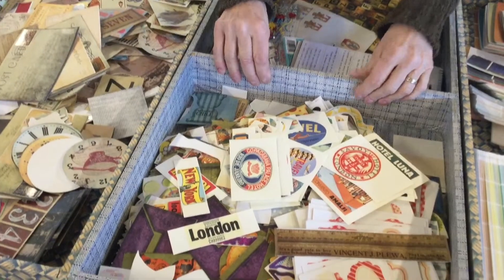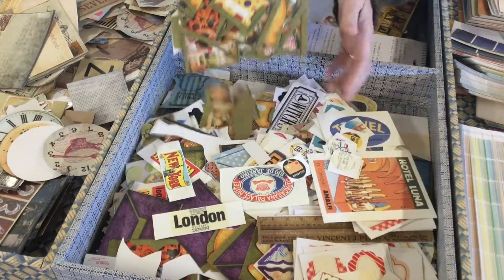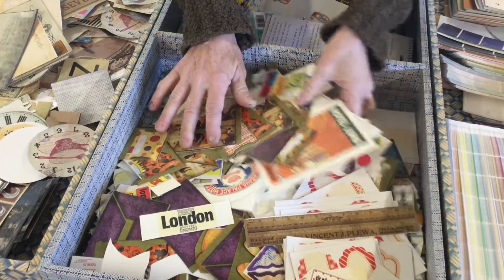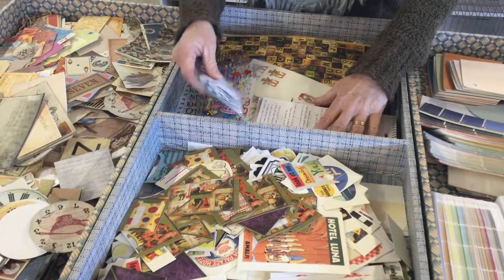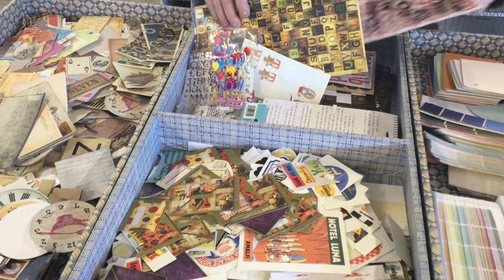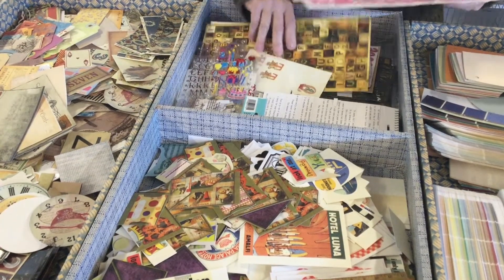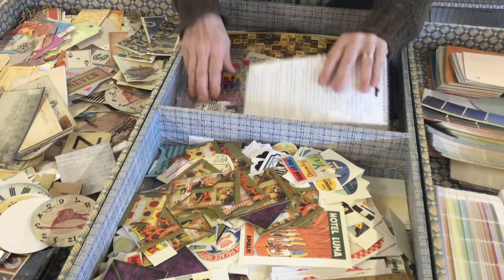This bin here is all different stickers — I've cut them apart and put them all in here, so when I need a sticker I can just dig through. Then in this spot, I have full letter sets and things where I might not want to dig for each letter of each font. These are full sets of letters and sentences that are easy to just take off when I need them.